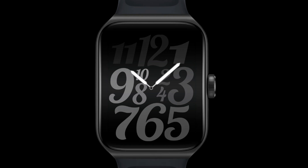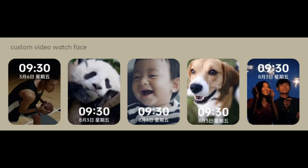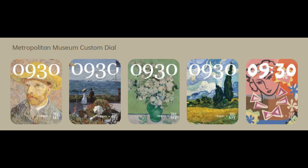Over 150 new watch dials are available, including a master dial with classic texture for custom wear, a video dial to highlight and remember moments, Metropolitan Museum custom dials, and efficiency dials. Change one every day and it won't repeat for a year. A feather gold small square screen offers a variety of wrist options.